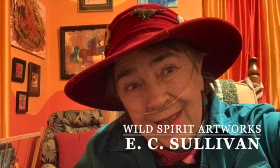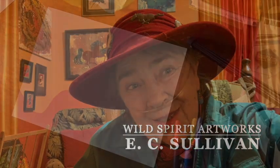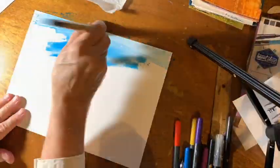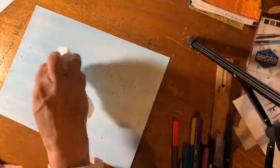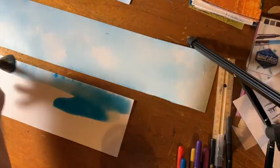This is a video of my hand-painted Christmas cards for this year. Here I am making a sky background — you'll see how I do it with a paper towel and blue paint.